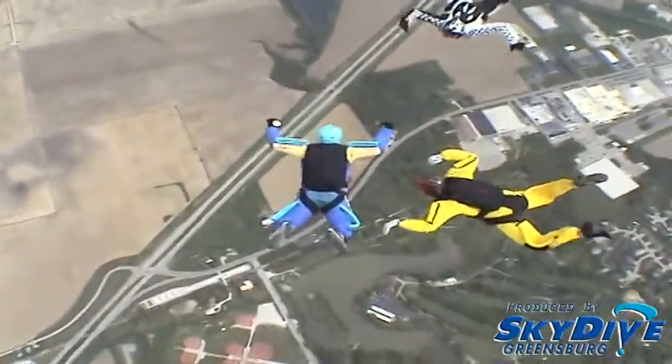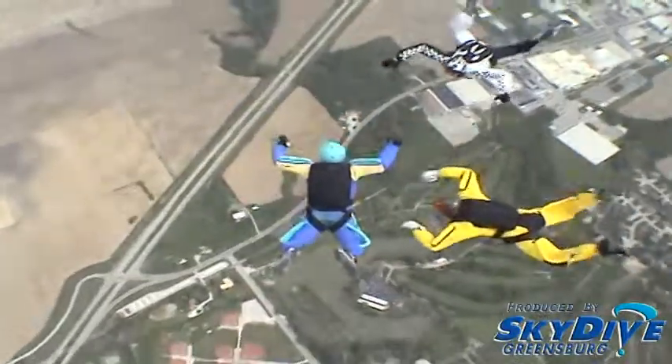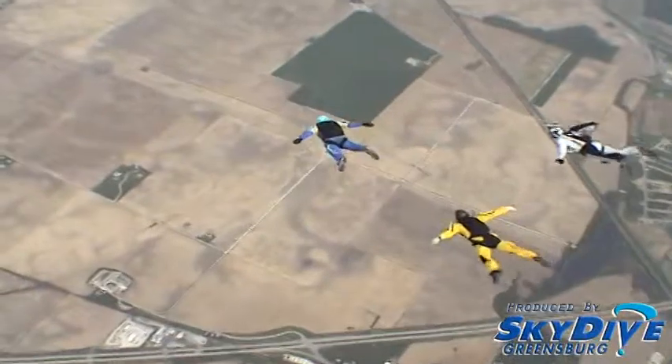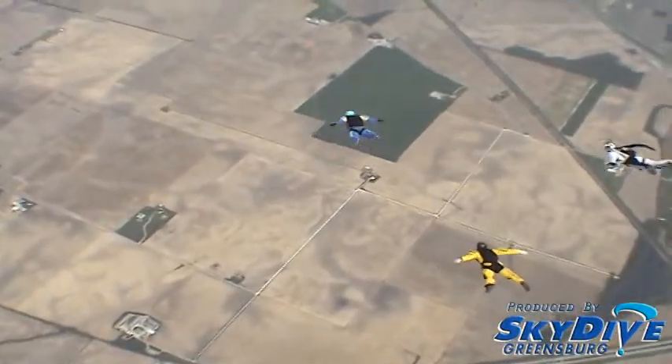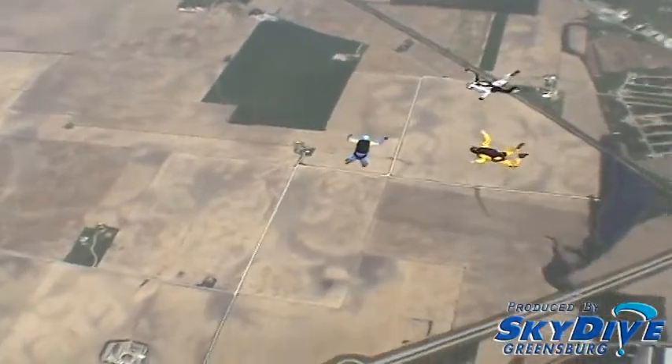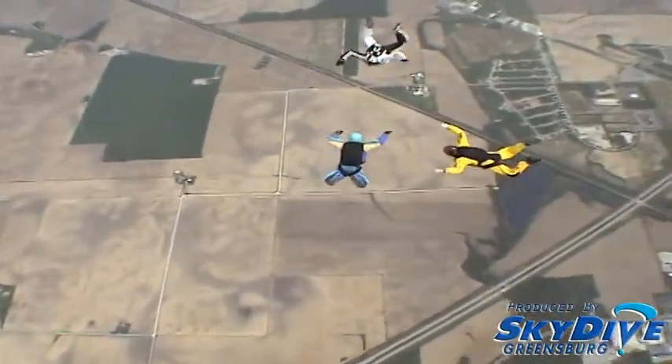Instructor will give you a direction to track in — face that direction. Extend the legs, lock the knees, point the toes, bring the arms back, head up. Hold position, not more than 5 seconds, then arch out. Check heading and altimeter.